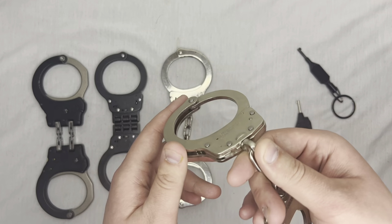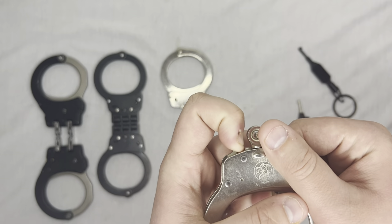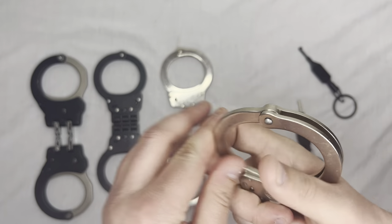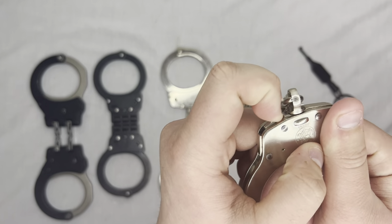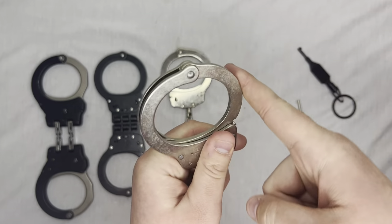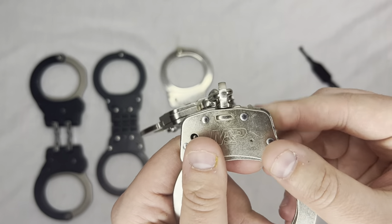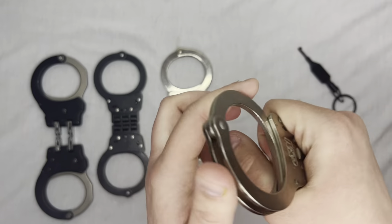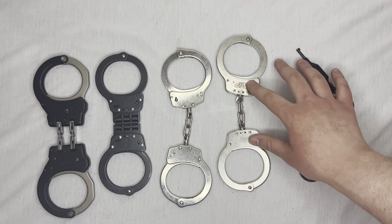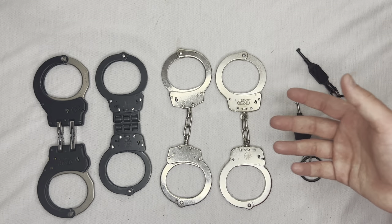These are Smith and Wesson M&P lever locks. The way you do these is there's this little lever, this little lip. If you push it all the way — don't be like me and do it halfway — it is now locked. See here: there's the lever, pull it all the way, and it will lock.